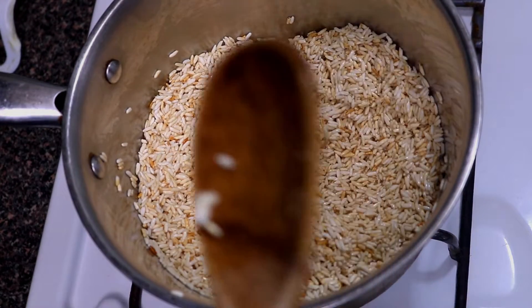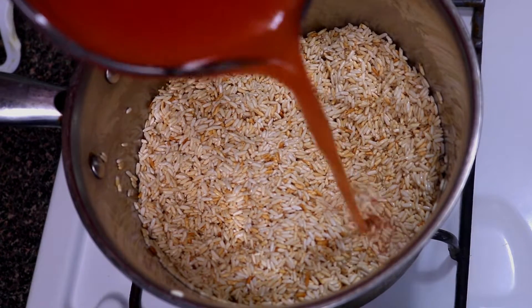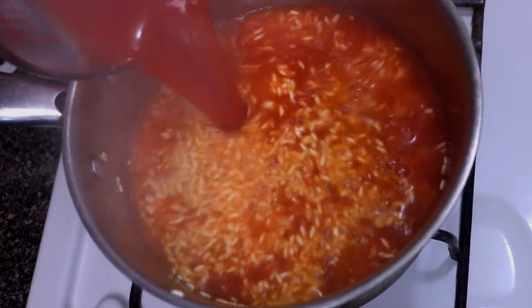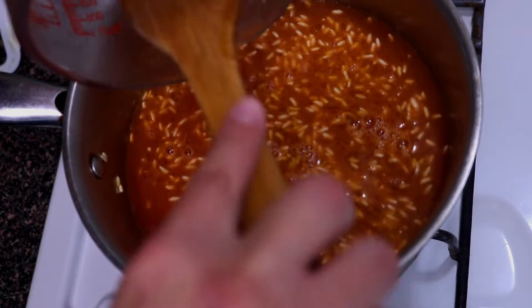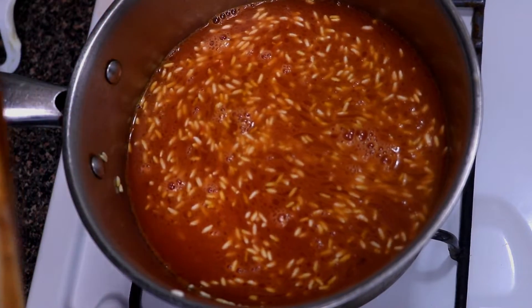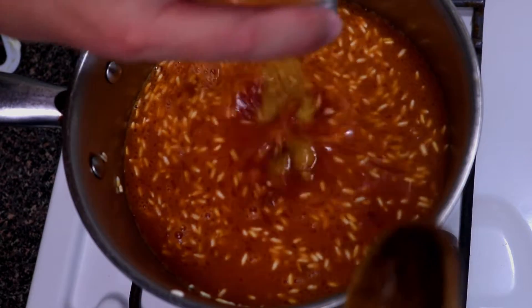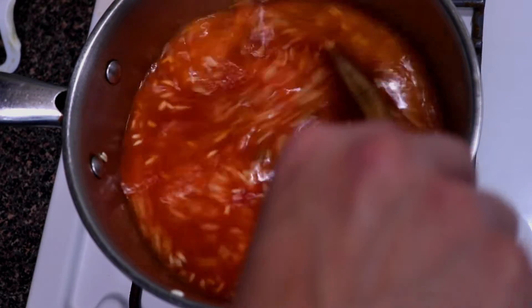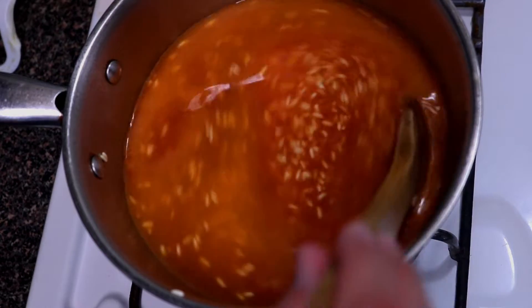Now we're going to go ahead and add in our water with the tomato sauce — be real careful because that steam does burn. Now we're going to add in our Knorr chicken bouillon. Like I said, if you have chicken stock you don't have to worry about the bouillon. Go ahead and mix that in.